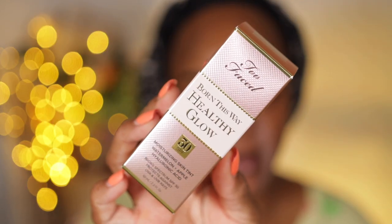Okay guys, so I picked up the new Too Faced Born This Way Healthy Glow Moisturizing Skin Tint in SPF 30. I have it in the shade Maple.